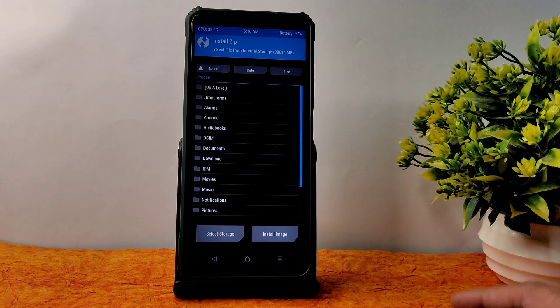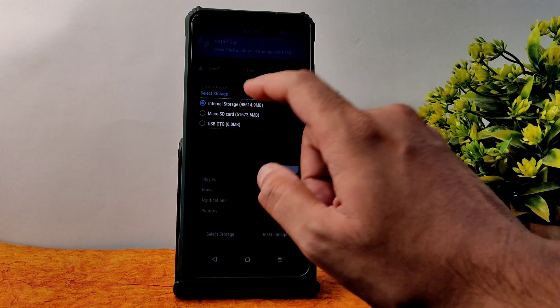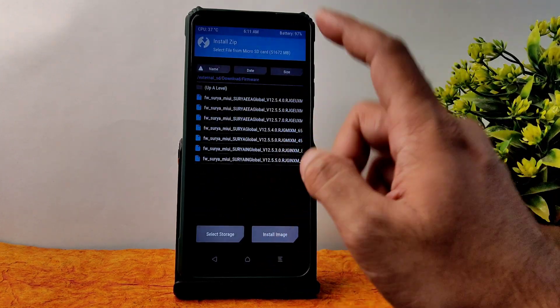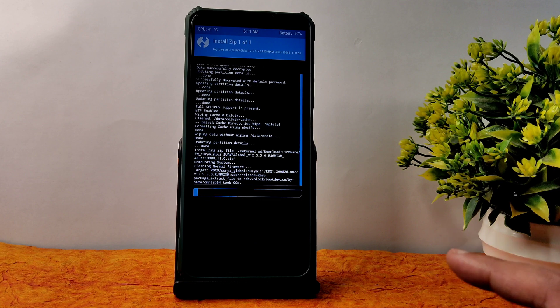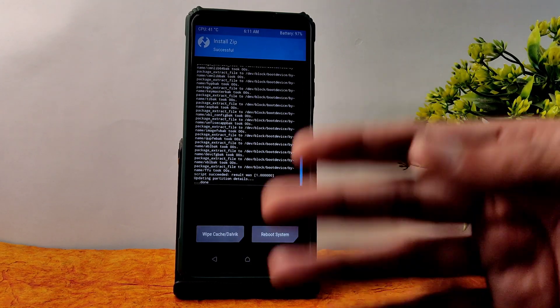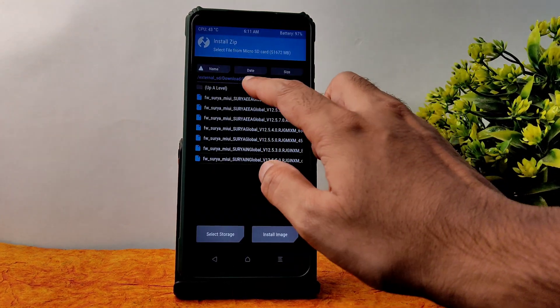I am selecting storage — micro SD card — and select OK. Go to firmware: always flash 12.5.5.0 Surya Global first, not IN Global. This is a very important thing you need to remember. People make mistakes here — they flash some other firmware. Flash this one only, then go back to Install.